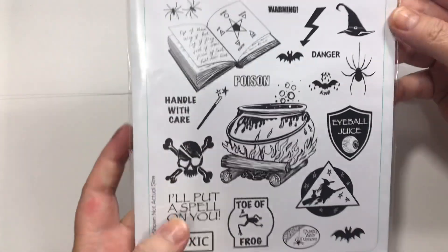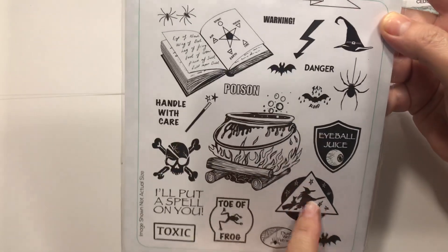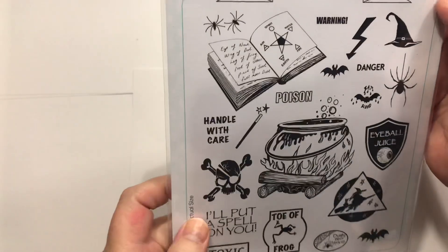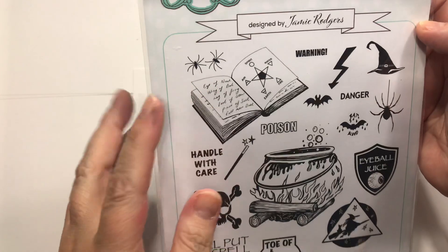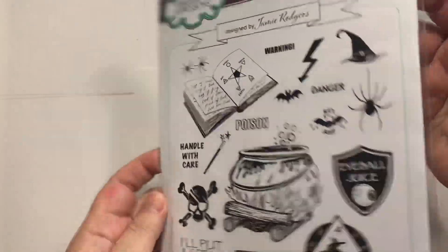And then the same company makes this — it's called Poisonous Potions. So we've got some Toad Frog, Dusty Web, Venom. I love the little witch here. Eyeball Juice — I love anything to do with eyeballs; it's so hard to find good eyeball stuff. Handle with Care, a nice little cauldron, Poison, a nice little Book of Shadows or something there. Warning Danger, some lightning bolts. And that is a clear stamp as well.